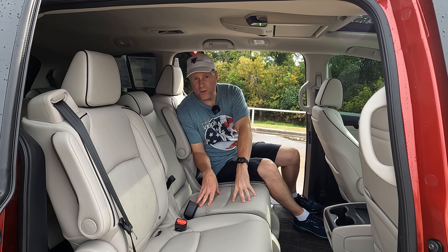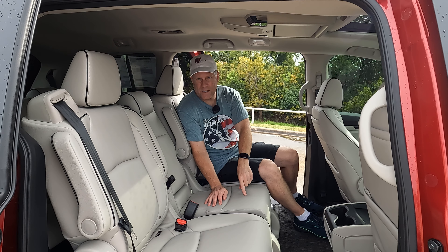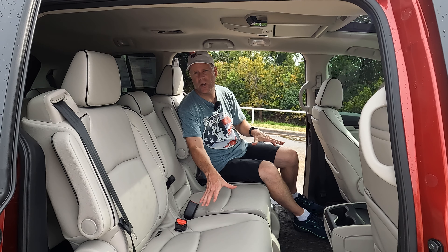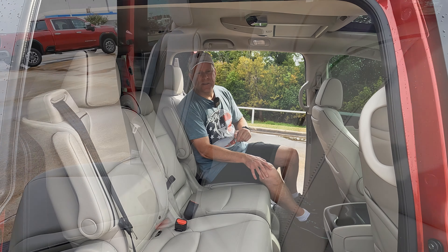We're going to start by removing the middle seat right here. All three of these seats come out, but one thing to keep in mind: this middle seat weighs about 40 pounds, and the outboard seats weigh about 80 pounds each. Just something to think about — if you need some help, don't be afraid to ask for it.